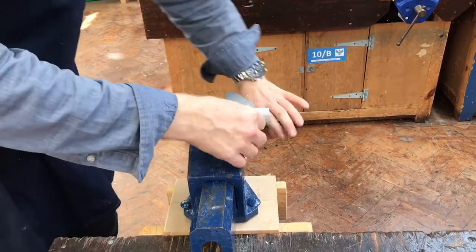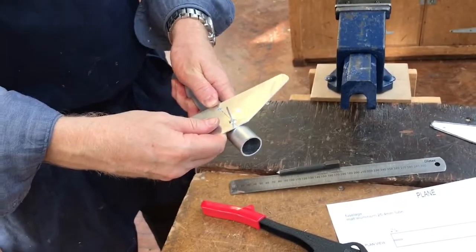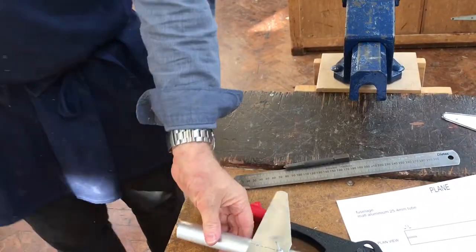Don't worry about that, we can simply sort that off afterwards. Now we line it up with the second hole and we drill that.